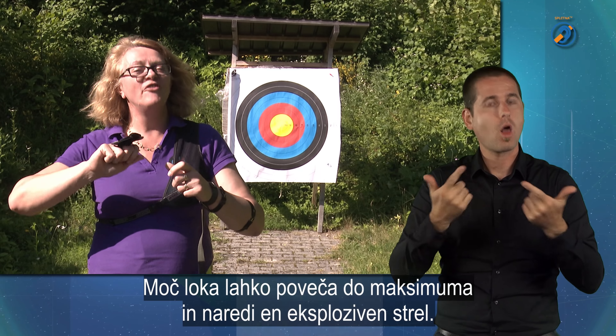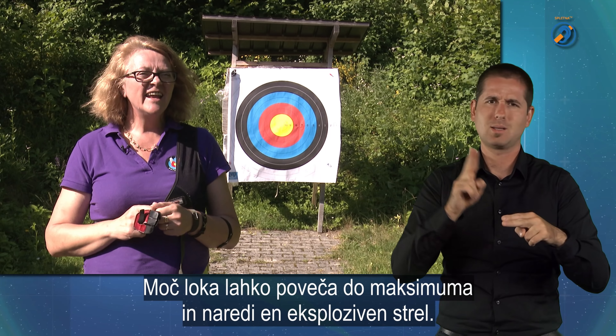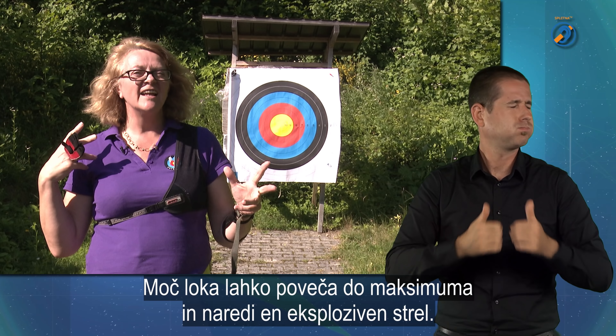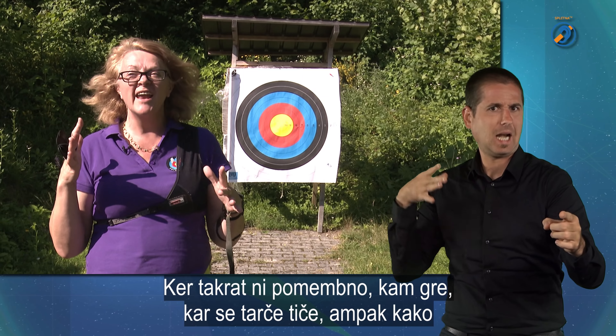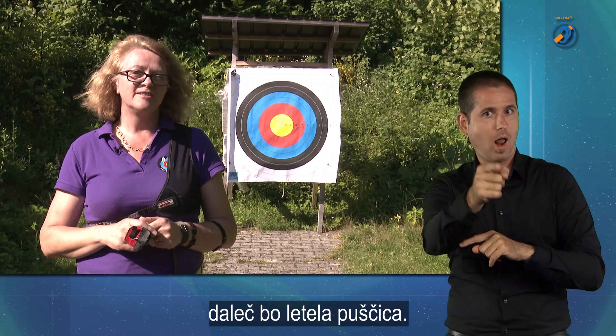Moč loka lahko poveča do maksimuma in res naredi en eksploziven strel, ki takrat ni pomembno, kam gre — kar se tarče tiče — ampak kako daleč bo letela puščica.